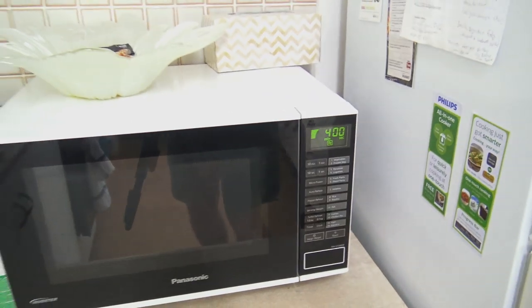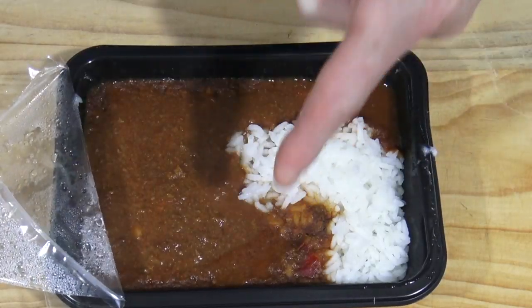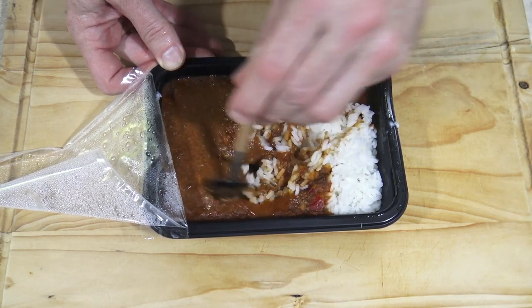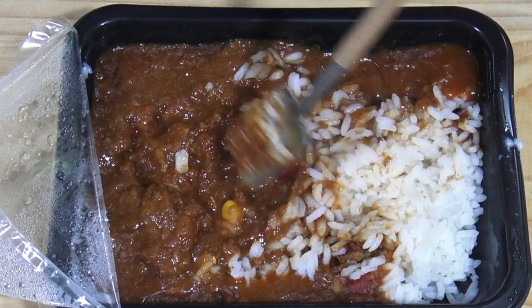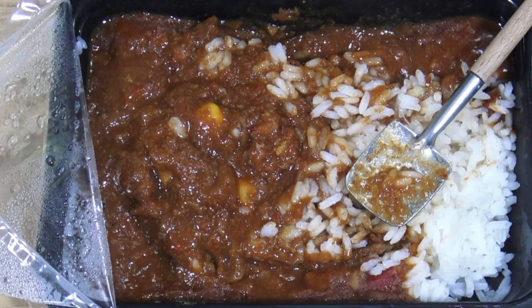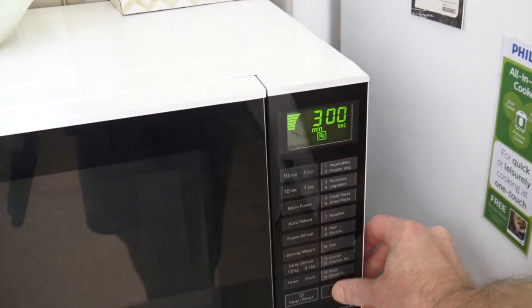Four minutes up. Now it's time to give this a stir. Interesting. Very interesting. Does that look like 30% rice to you? It does look like 3.1% corn though, because well, there's one, two. Where's the rest of it? On the front here it's got like 18% corn. That's false advertising. Anyway, back in the nuka for a further three minutes.